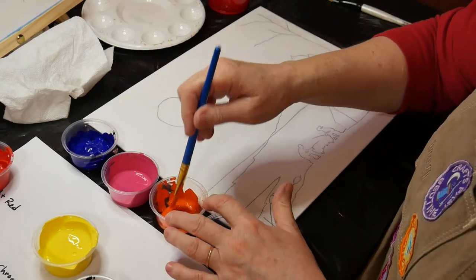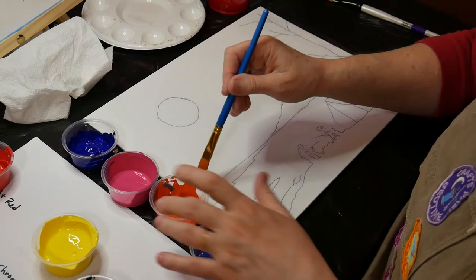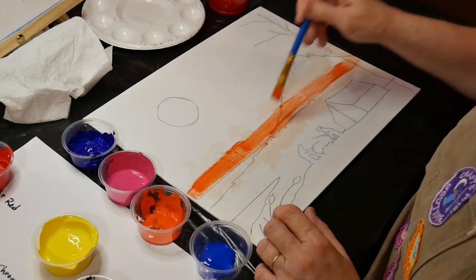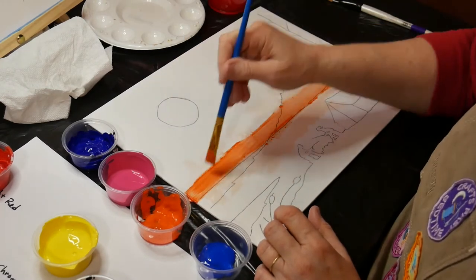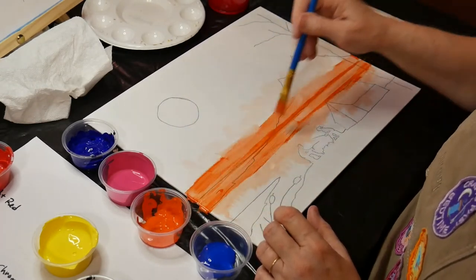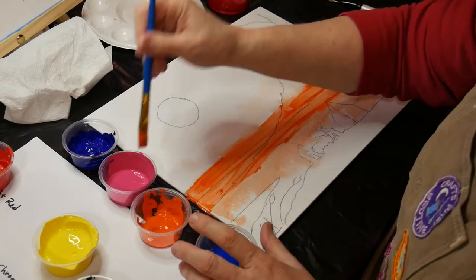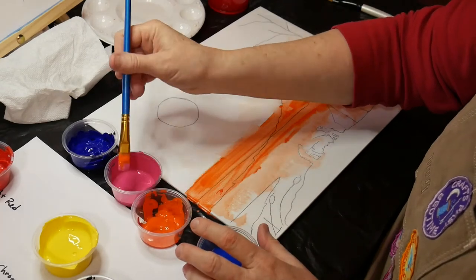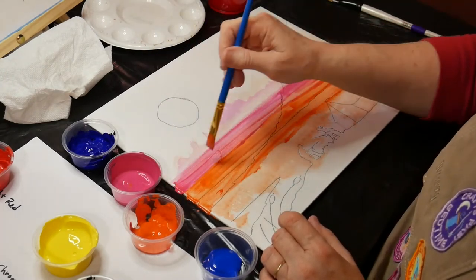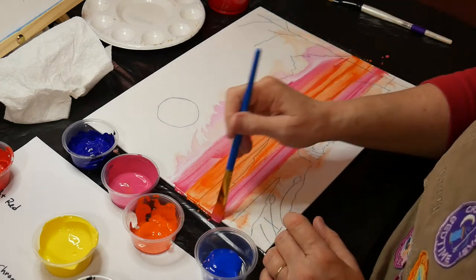I use the chrome orange first. It says to paint long single strokes above and below the horizon line. You can see how that's spreading. And then the next color is phthalo red — it says use the same brush, so I go ahead and dip the same brush in. I do the phthalo red above the orange and below the orange. You can see how because of the water on the canvas, they're just spreading and blending.